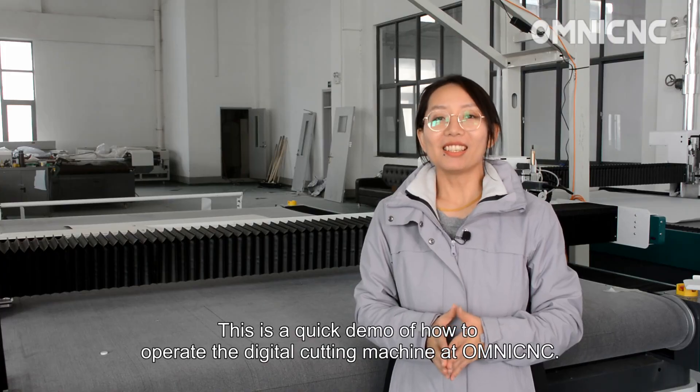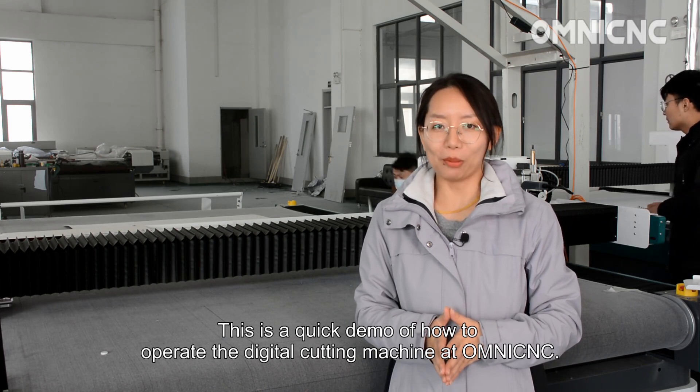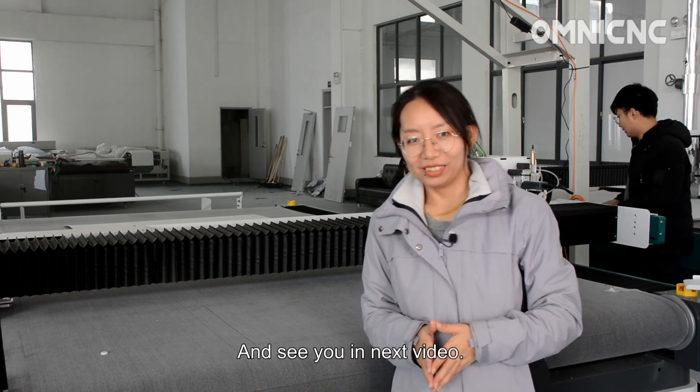This is a quick demo of how to operate the digital cutting machine at Omni CNC. If there are any questions, welcome to ask us. See you in the next video. Thank you.